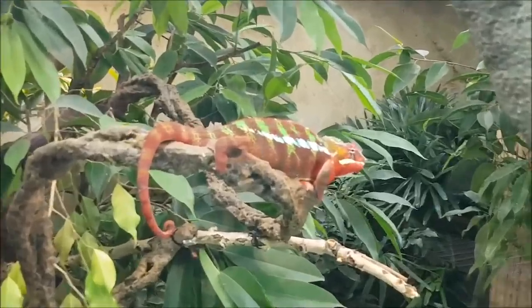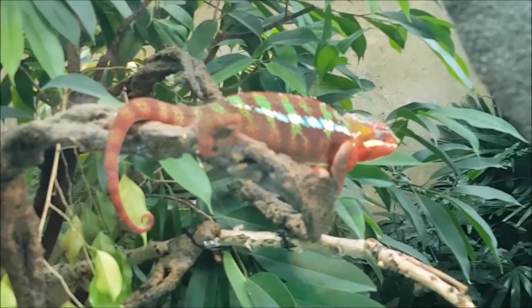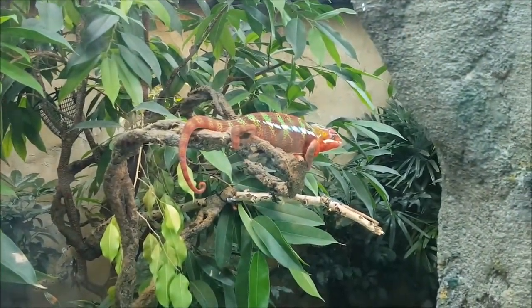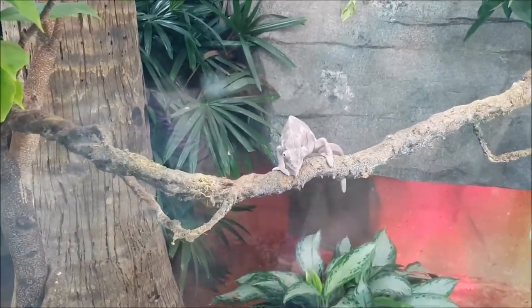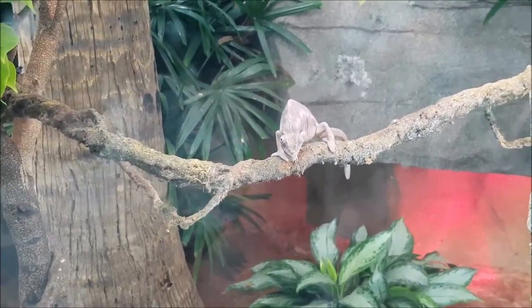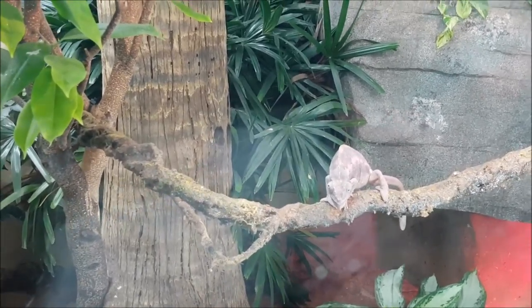I think this qualifies as an anti-chameleon — very bright, no one's gonna mistake you for your surroundings. And there's a much more relaxed chameleon. This one's not interested in showing off.